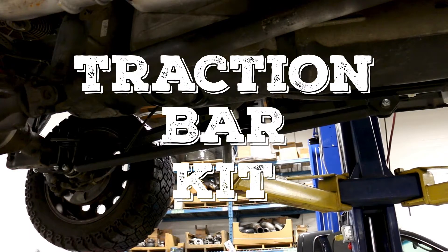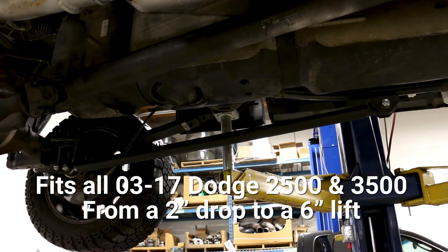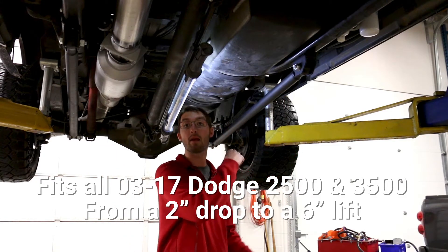We've got the new Dodge Tractor Bar Kit. It fits 03-17 Dodges without a 4-link and without OEM airbags.